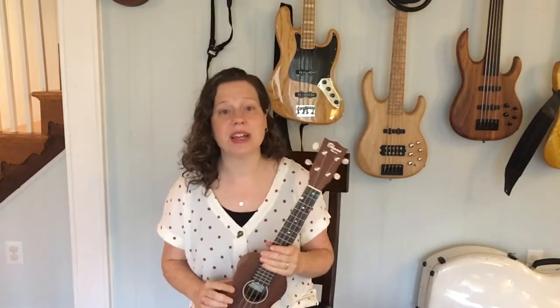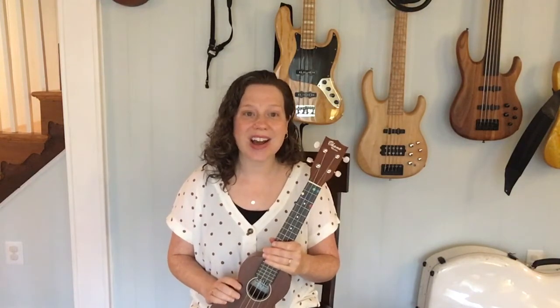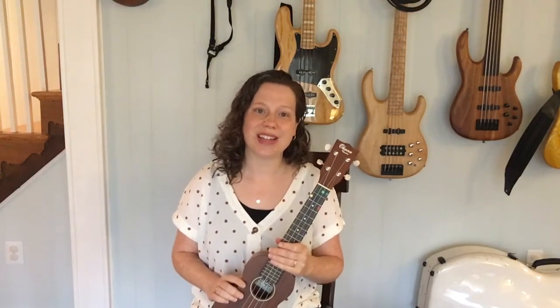If you know anyone who would enjoy these videos, another family or another student, feel free to tag them in the comments below. You can also follow along with us using the hashtag littleyukes to share your progress. I would love to see what you've been working on and encourage you on your ukulele journey. Happy practicing!